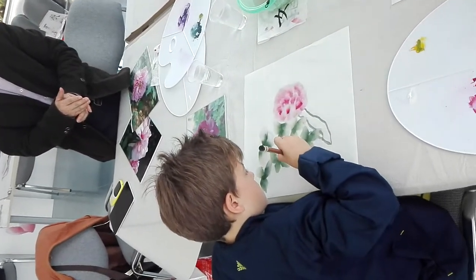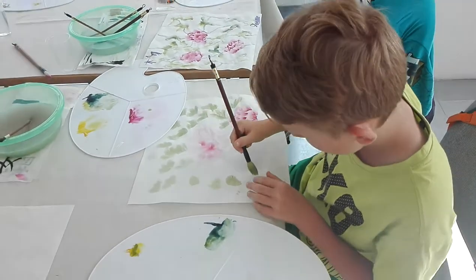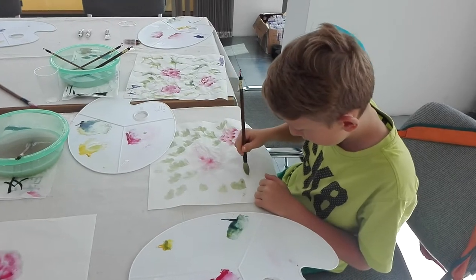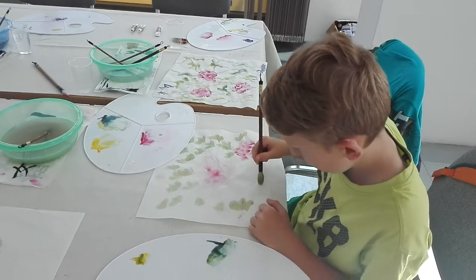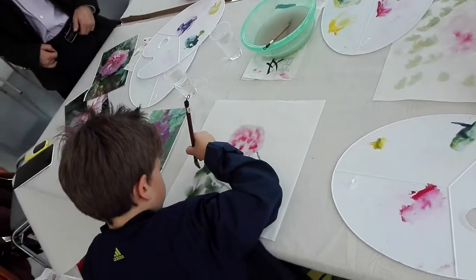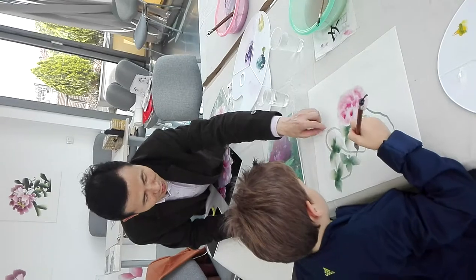Over here, yeah. Wow, this is perfect. I really appreciate the leaves here. We are organized here. Brilliant. This is better.